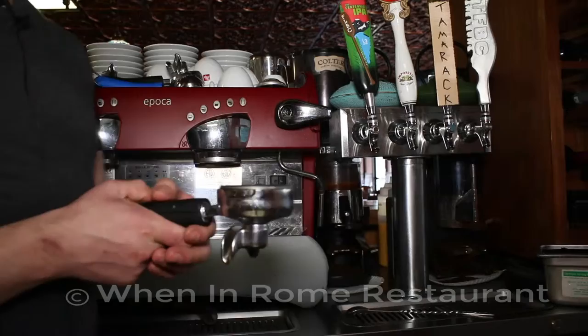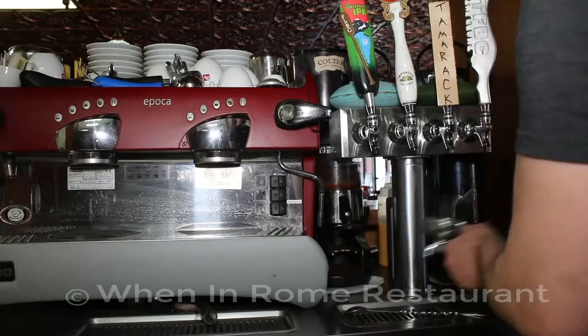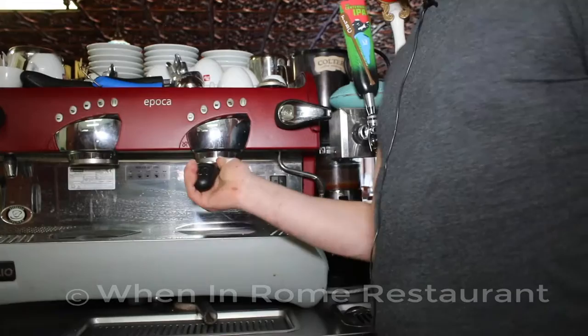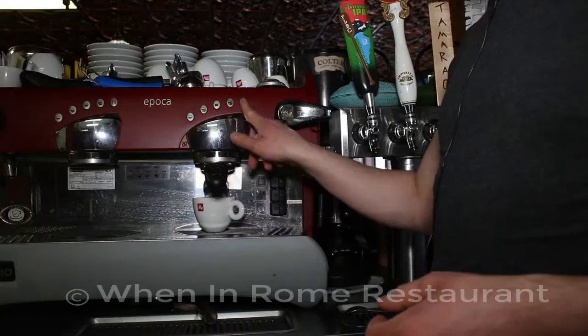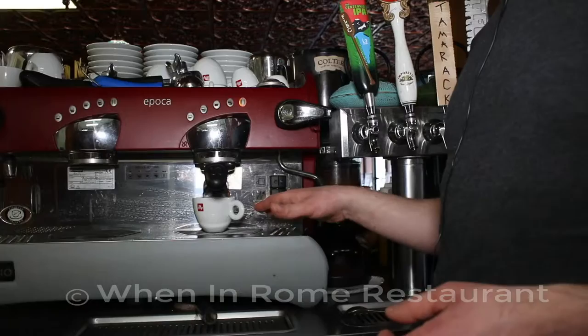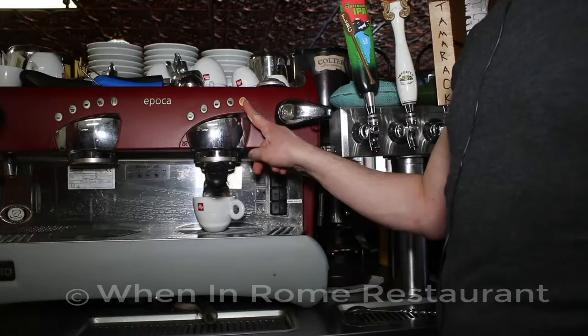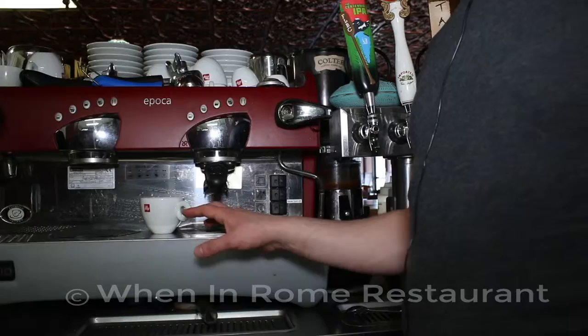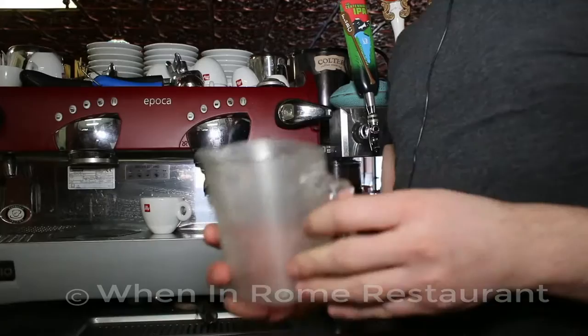The first thing you need to do for the tiramisu is pull espresso shots. Use the double pack, press it in really well, and use the smaller cup. Hit the unlimited shot button — it doesn't stop at a certain amount. For tiramisu, fill it up pretty much to the top so it's not super strong or super light. You want to make about 500 milliliters total.